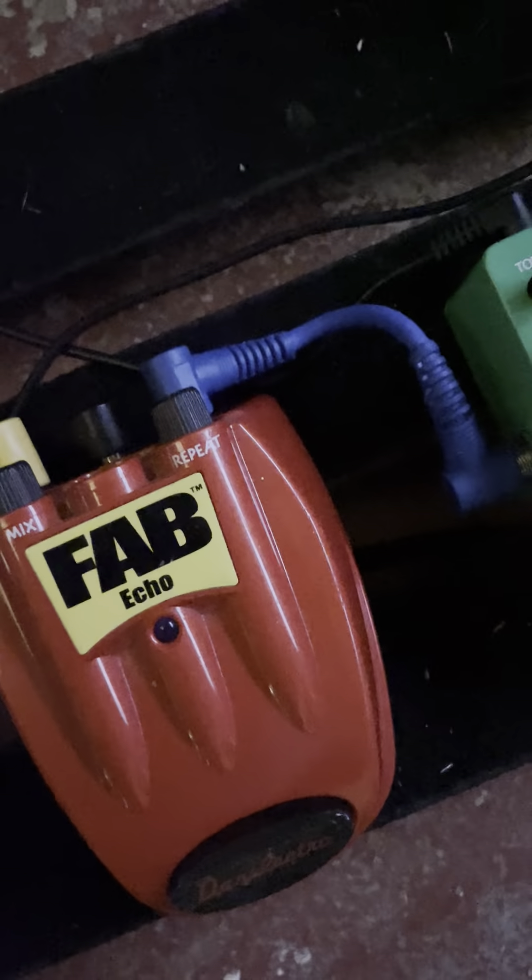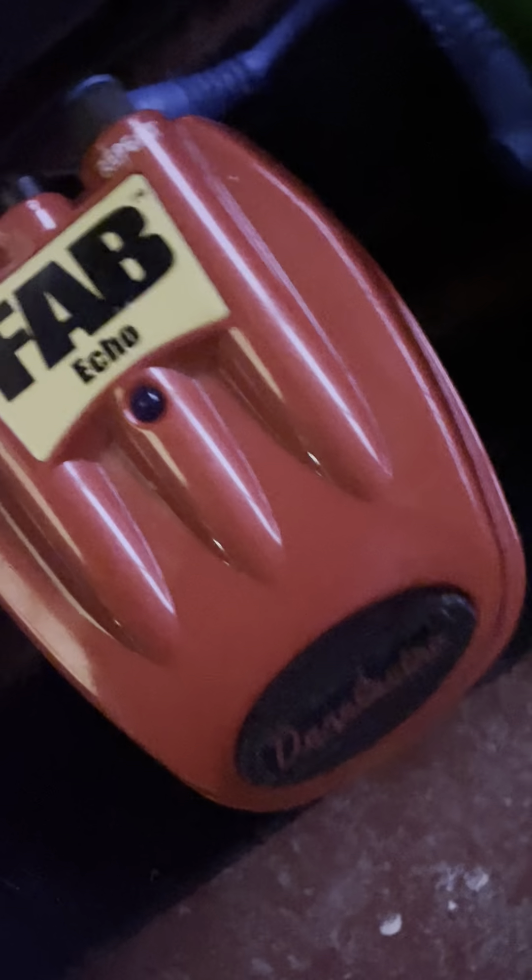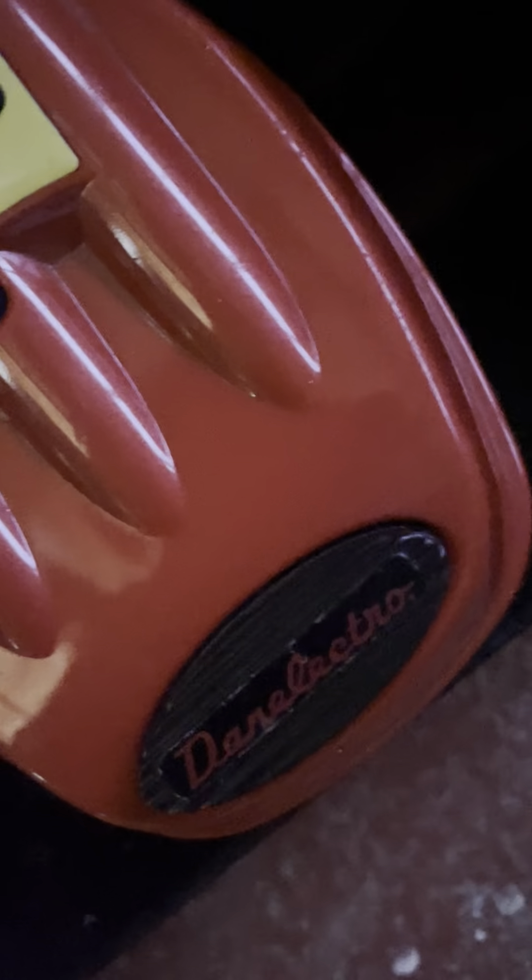What's up, Chris Keyes. This is Brian Hall. I'm gonna give you a taste of the Fab Echo by Danelectro Pedals.